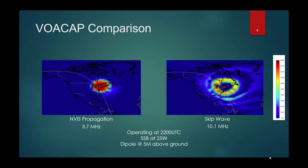Let's look at a comparison: NVIS propagation on the left and skip wave to the right. NVIS propagation can reach out as far as 300 to 500 miles from the transmitter site — you can cover the entire New England area using just NVIS. The dark blue region beyond the light blue means the signal is not propagating there at all, so you have the ability to communicate with your signal isolated to just that region. People outside that area of operation cannot hear you when you're doing NVIS.